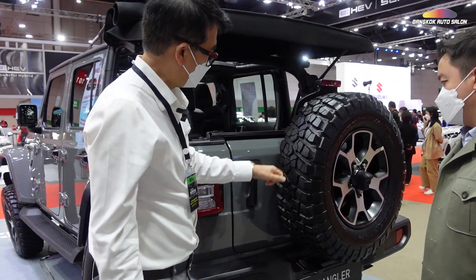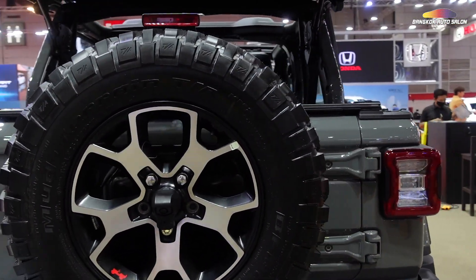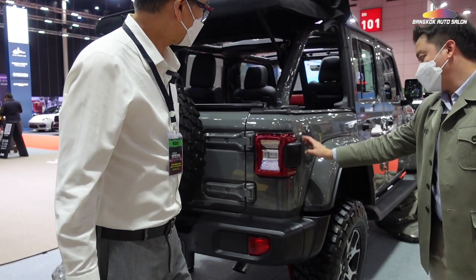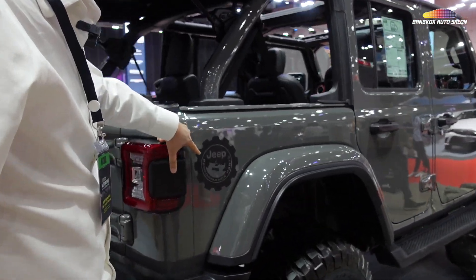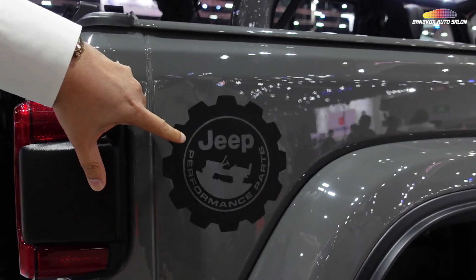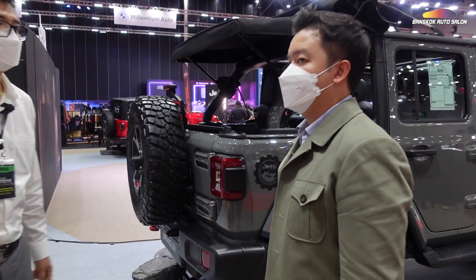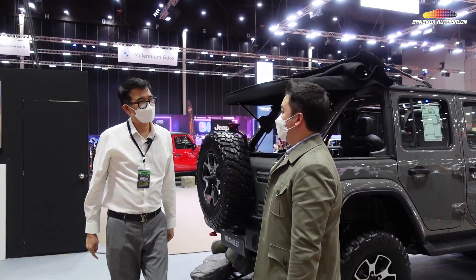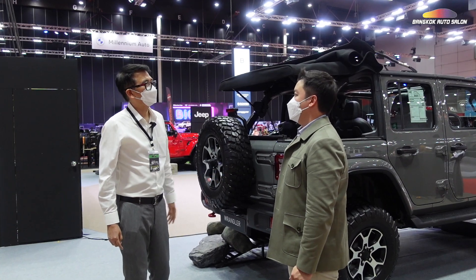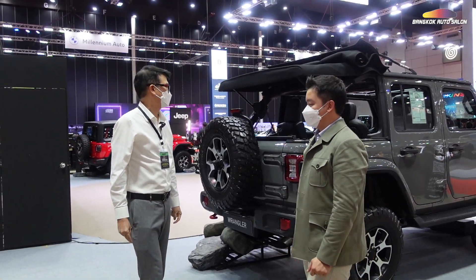It's beautiful. The back of the car is the style of the Jeep. There is a sticker that says Performance Plus from Mopar. This is the Adventure Package. This package is 790,000 baht, from the base price of 529,000 baht — it's about 6,000,000 overall.